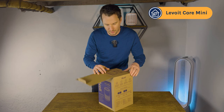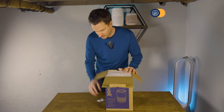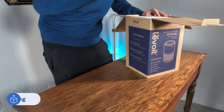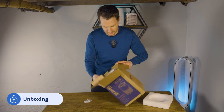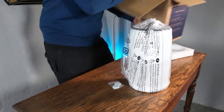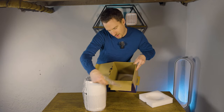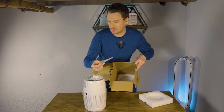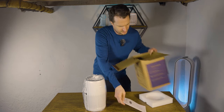The Levoit Core Mini is a really popular device on social media — it's really small and a lot of people love it. The first thing we see is these aromatherapy pads, so you can use aromatherapy oils with this device. We've also got some marketing material, instructions on how to use it, and all Levoit devices have a two-year warranty which is pretty good. We have the manual as well.